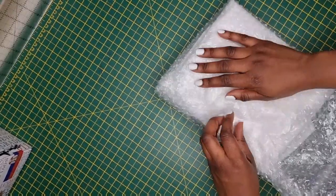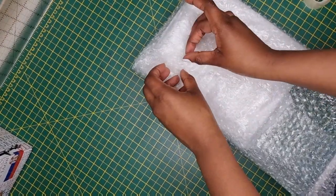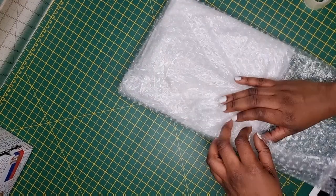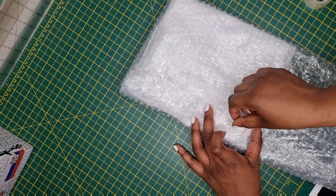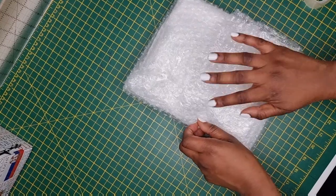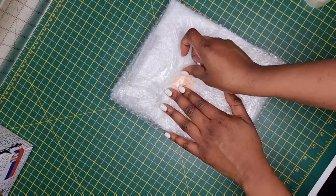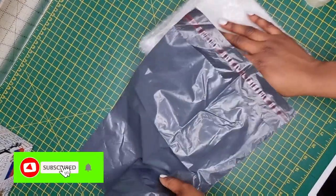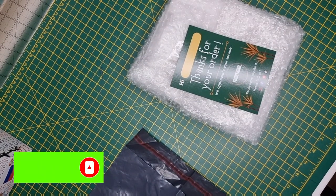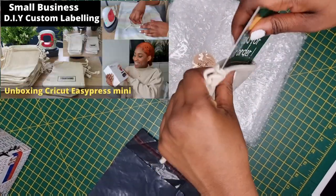As you can see, I'm using a lot of bubble wrap and I don't want to do that in the future. In my next video when I'm DIYing the poly bags, that method will stop me from wasting so much bubble wrap. Now I'm adding a thank you sticker to seal the package, and then I'll add my thank you card.